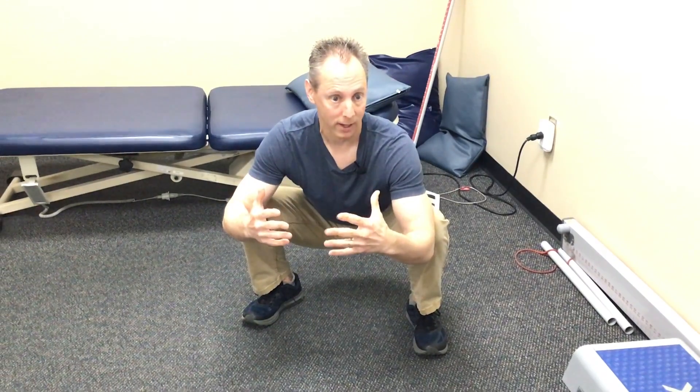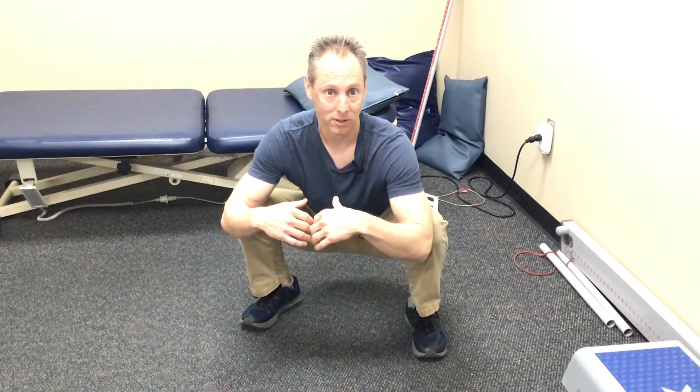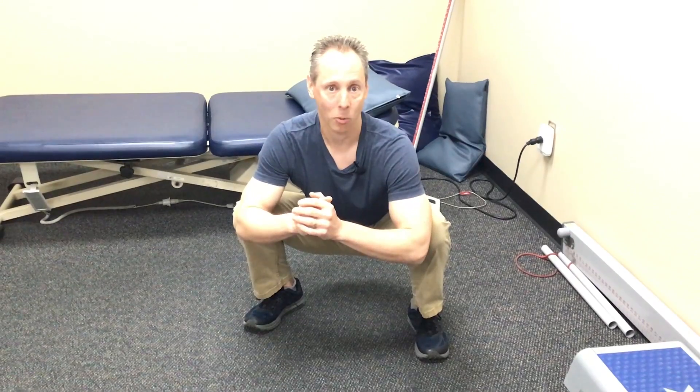That's a lot for many people, so start off by just seeing if you could do a partial squat. This is an extreme position, so I'm not saying everyone should do this right away, especially if you are having knee problems or knee pain — that we will definitely discuss in our workshop.